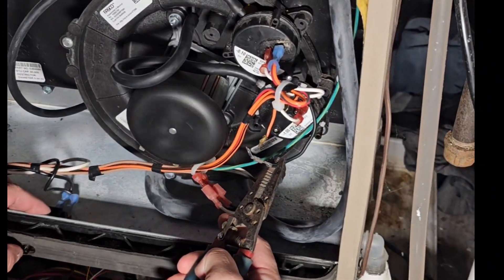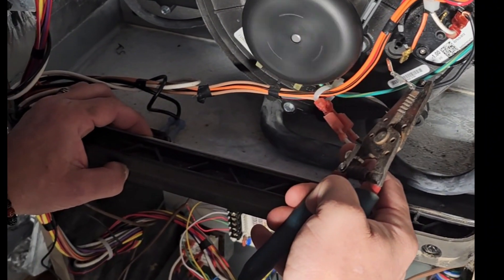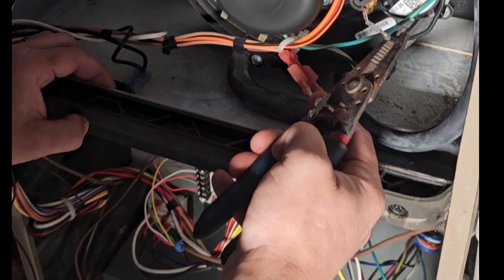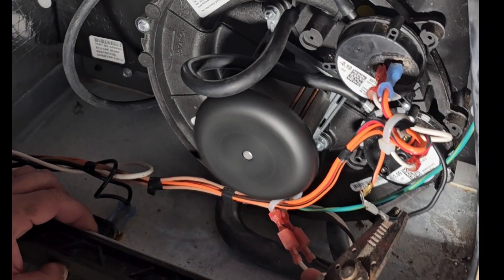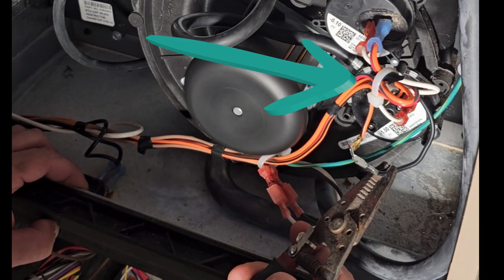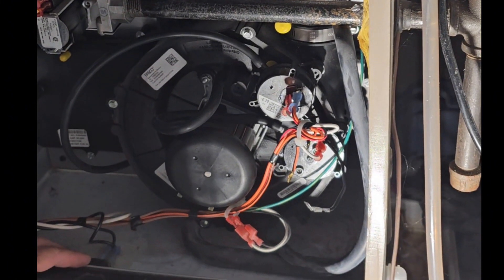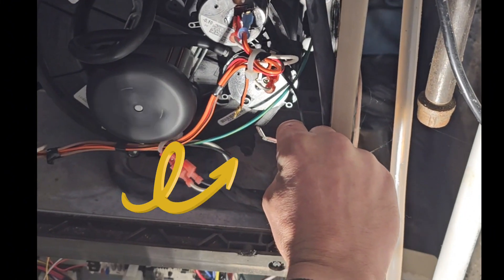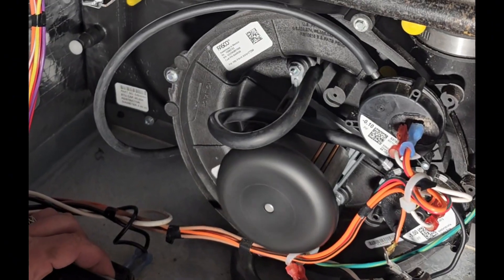If the pressure switches are the problem, we'll need to test them. The best way to do this is to jump them out. Connect one end of your jumper wire to the cable that's still plugged in, then remove the other terminal cable and wait until the blower motor kicks in. Once the blower motor kicks in, jump it out completely and it should move on to the next phase.